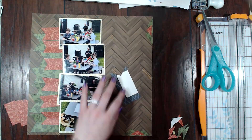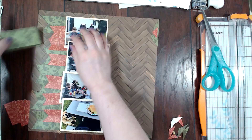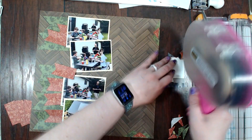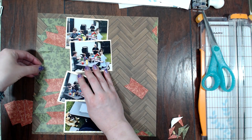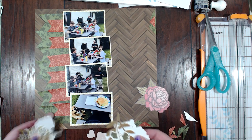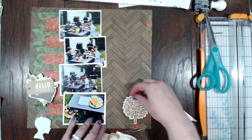I have one really big cluster, then one smaller one in the top right-hand corner, and then one smaller one in the bottom. My title is going to be over by the photos and then I have another one a little bit higher. Now I'm going to glue down all the photos and the papers and everything — I thought I had already done that but I must not have — so we'll jump ahead a few.